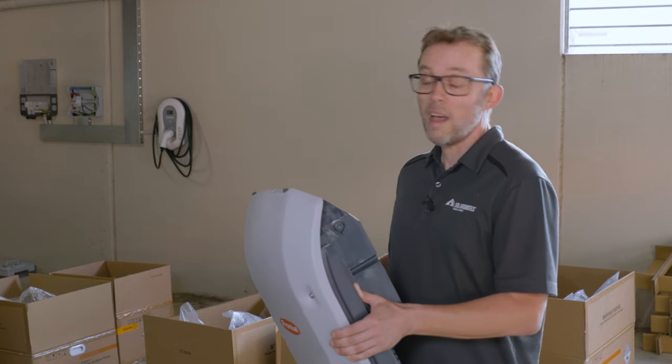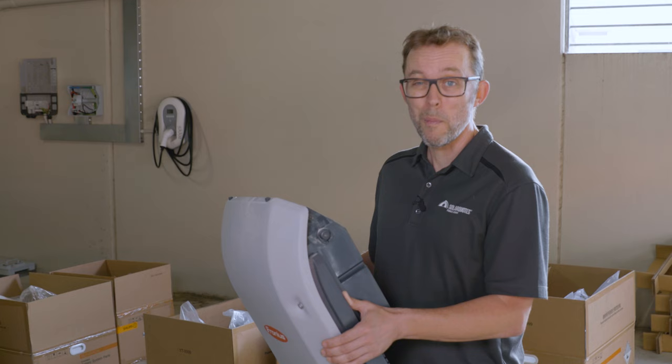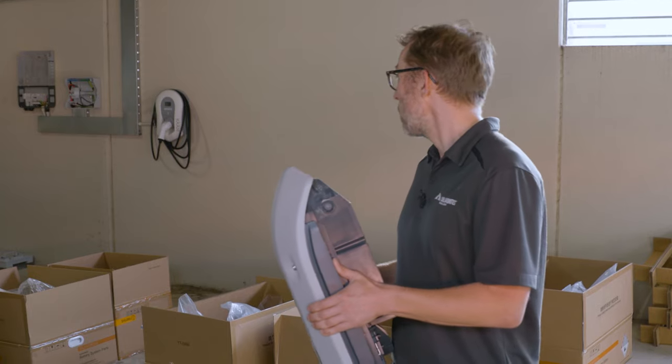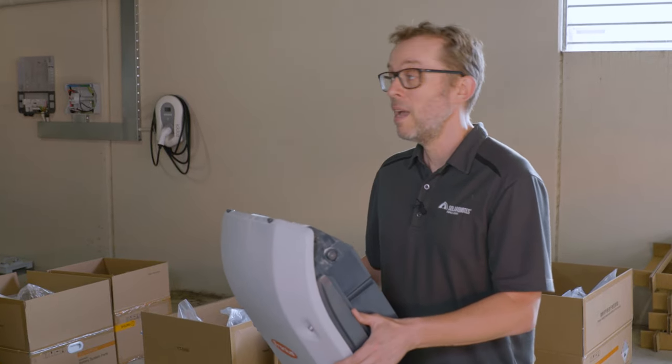The finished result will have backup on the lights and some selected circuits. We won't back up the whole house because the Sungrow is more designed for partial backup. We'll have a battery, a hybrid inverter, Solar Analytics monitoring, and Sungrow monitoring — and hopefully lower bills.